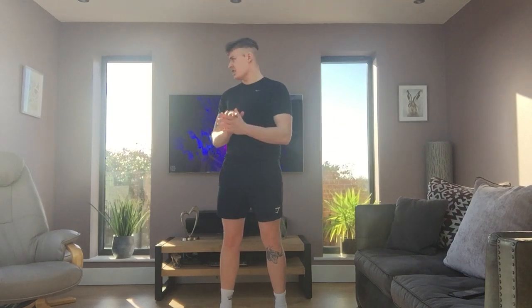Welcome back to my YouTube channel. This is Monday's lesson, the start of a new week. Very sunny as you can see. So we're going to start off the week with our five minute workout.